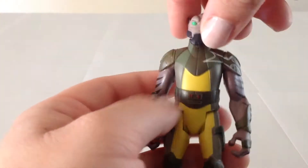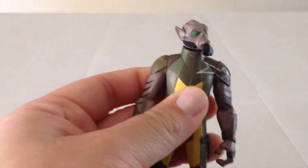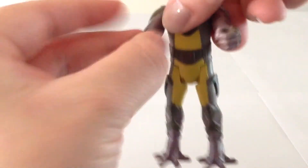In terms of articulation, Zeb has a swivel at the head, swivels at his shoulders, and then swivels at his hips.